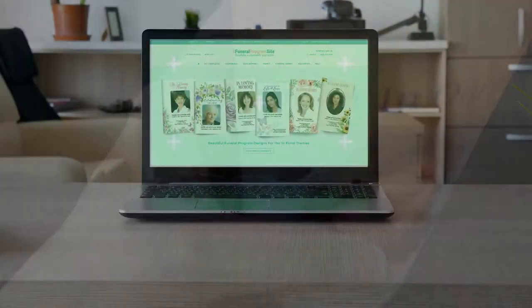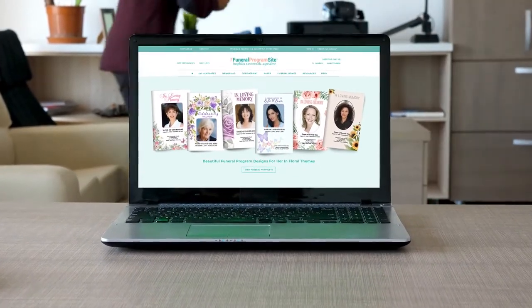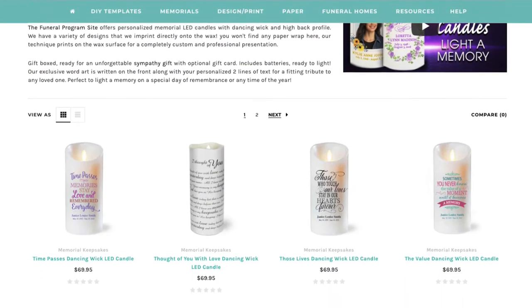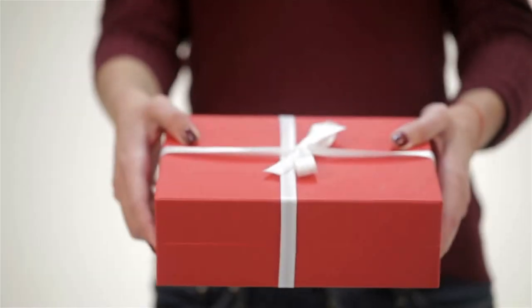The Funeral Program Site offers many choices in our memorial candles collection that you can personalize. At our online superstore you can find various sizes and styles to choose from. Order yours today for a memorial keepsake that is sure to please and makes a great sympathy gift.